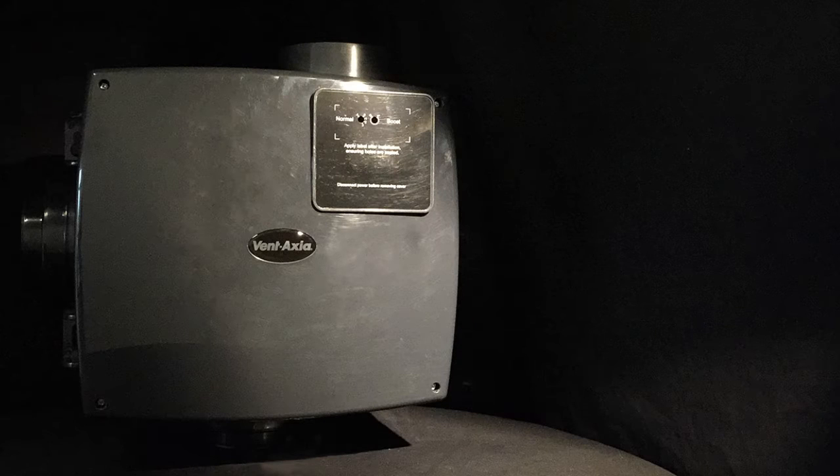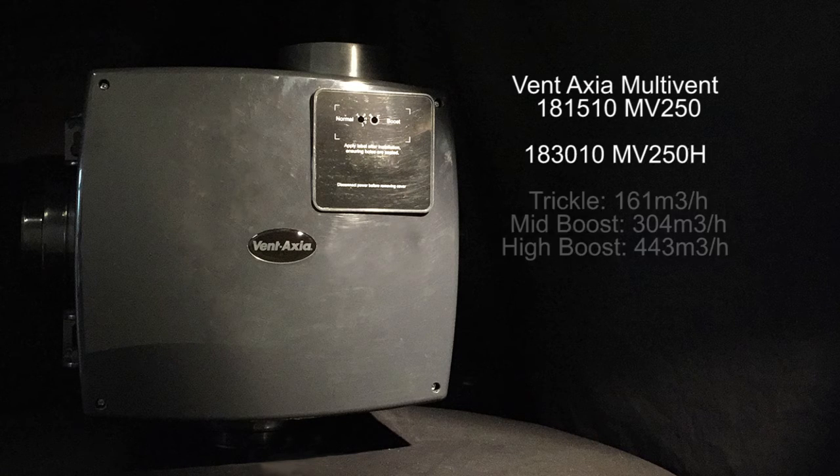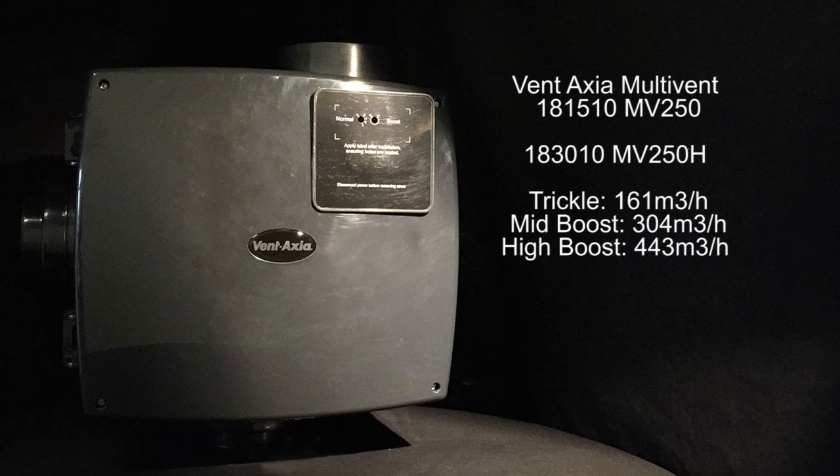Ventaxia's multi-vent unit comes in various different guises to best suit your own requirements. Let's take a look at it. Available in four different models, with two versions of each model — one with a humidistat and one without. The MV250, which is the basic three-speed version, controllable by a switch or external sensor.